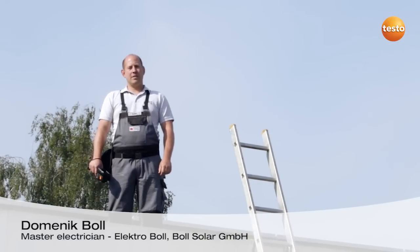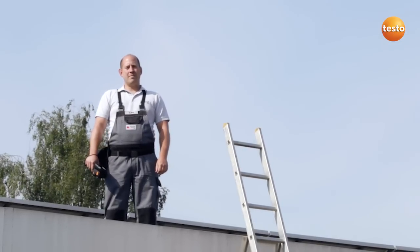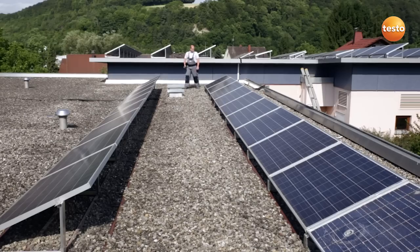Hello, my name is Dominic Boll. I am a master electrician from southern Germany. Today I am going to show you how to test photovoltaic and switching systems quickly and effectively using the Thermal Imager Testo 870.